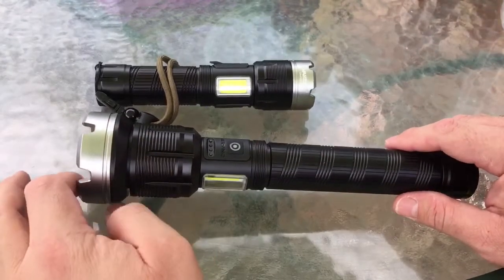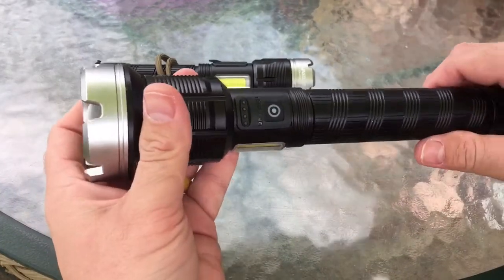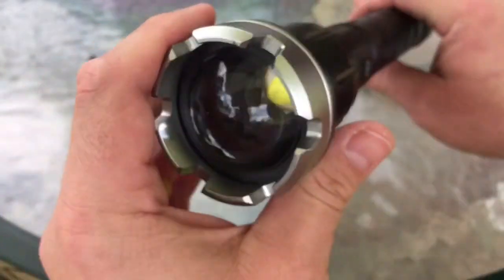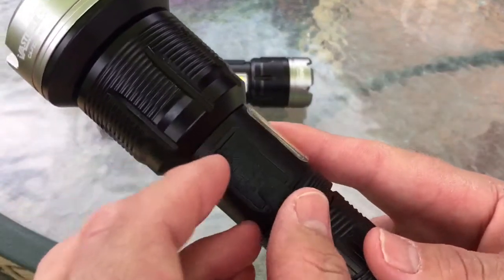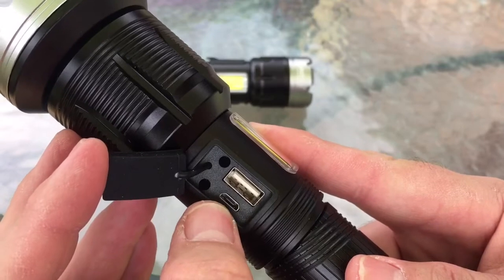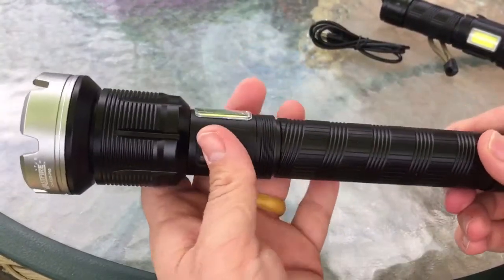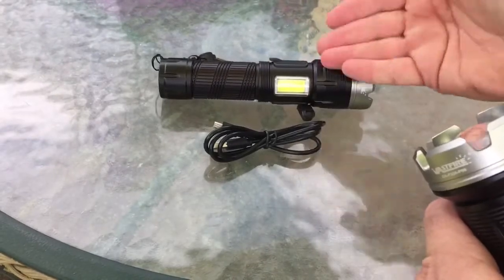Now that we got them on the table, we'll take a little closer look at them. This is the bigger handheld flashlight they sent me. Both of these flashlights have what they're calling the XHP LED chip — it's supposed to be the brightest chip that Vastfire has. Both flashlights have a little rubber cover that covers a USB port with a small Type-C connector that comes in the package. With each flashlight you get the light and a charger.